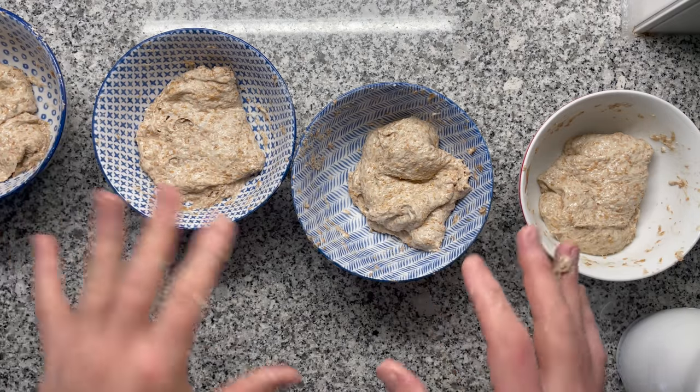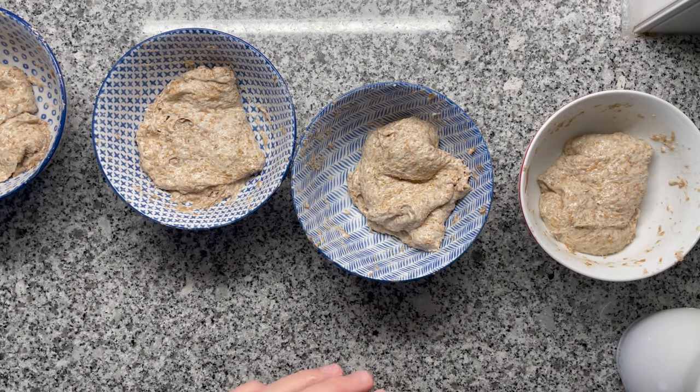I'll not be throwing any of the test dough away. I'll be tossing that into my discard starter jar and I'll make a really nice bread out of it. The link for that I'm sharing in the description.